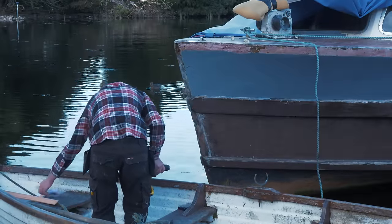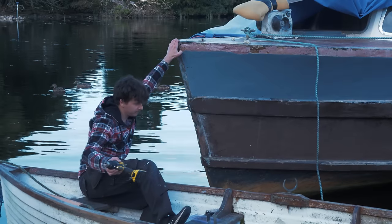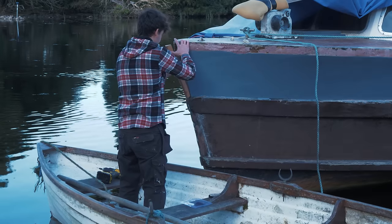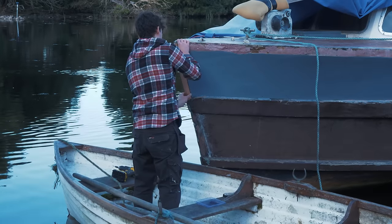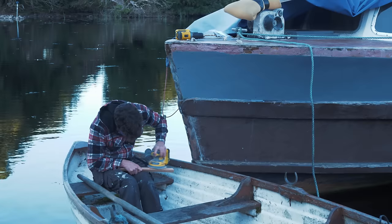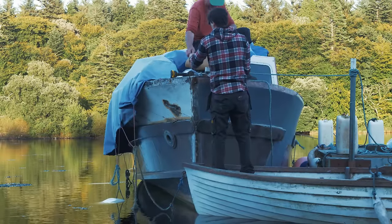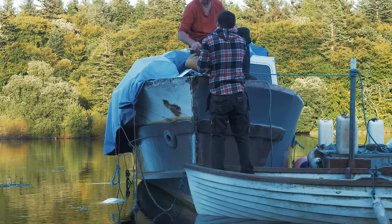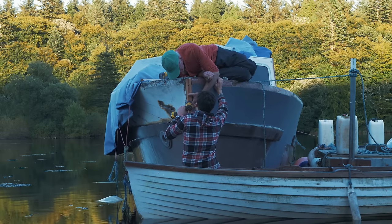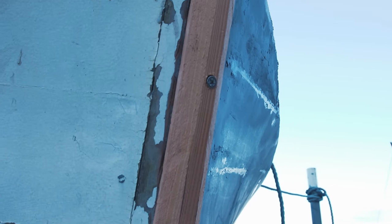I bonded it in place using epoxy mixed with microfibers to make it nice and thick, which works well for laminating timber and gives it real structural strength. We made this piece from Douglas fir, which we had plenty of and got pretty cheap. It's also going to be coated in epoxy, sanded, and then painted — it'll get a primer, two coats of primer, and then probably a polyurethane monocoat. So it's going to be really well protected against the elements, and there's no harm in using Douglas fir here rather than a harder wood.